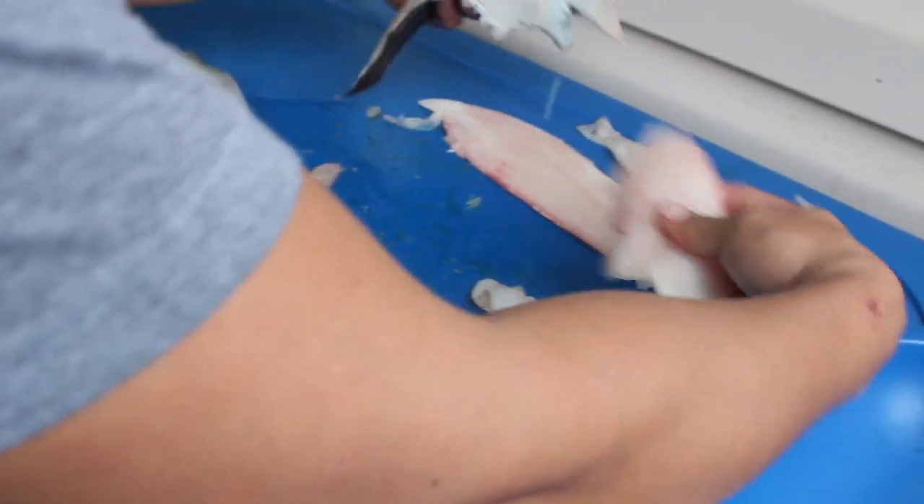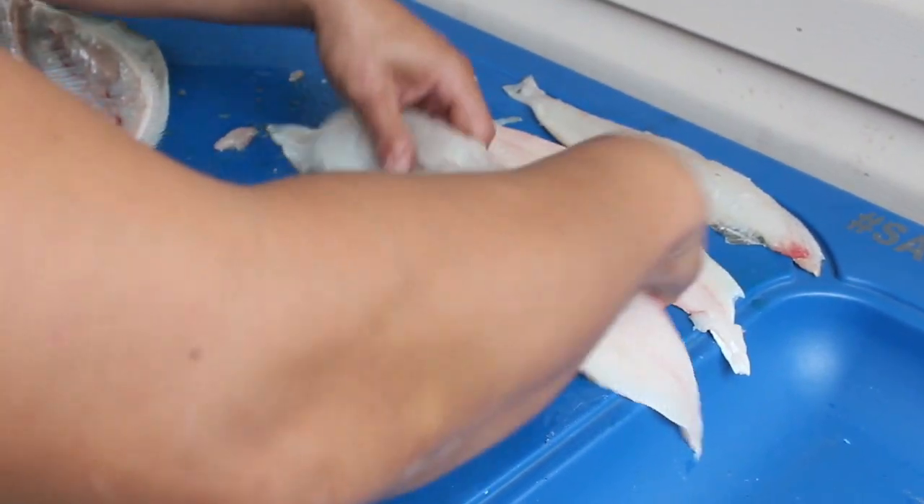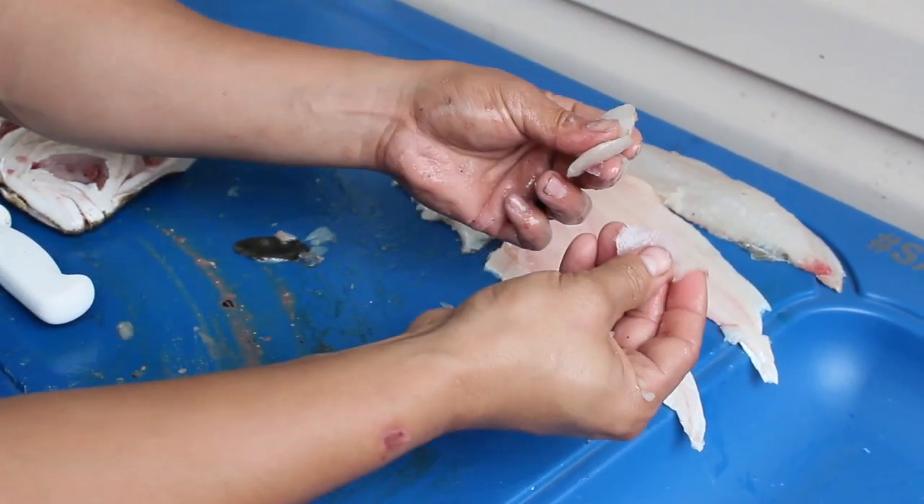Now that's my total yield from one flounder — four nice fillets and two pieces of cheek meat.